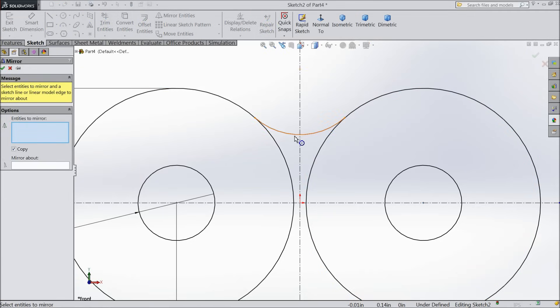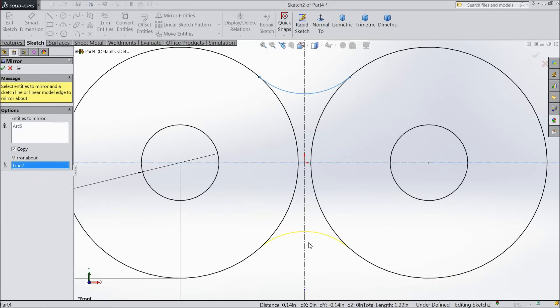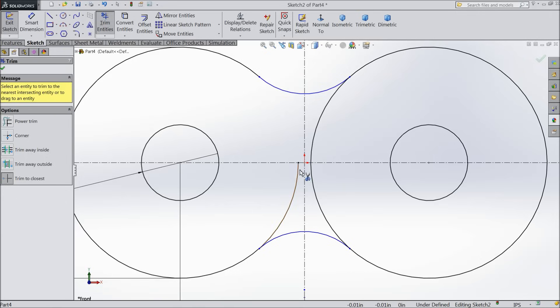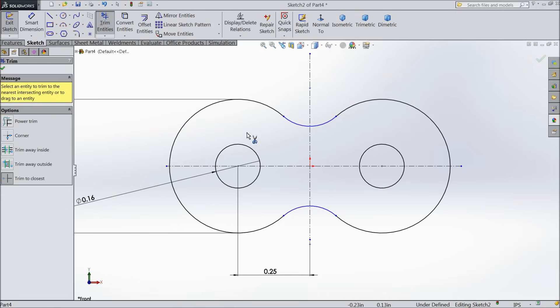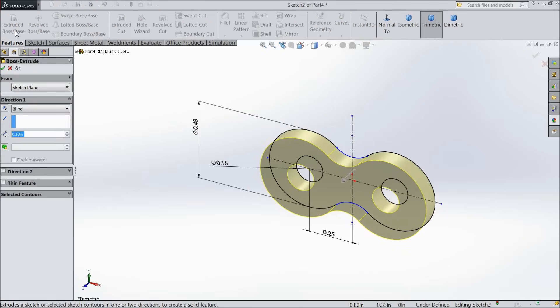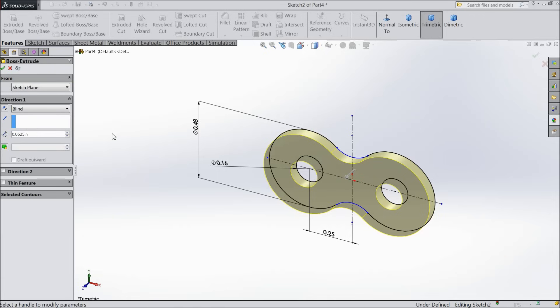Now select mirror entity and mirror this tangent arc. Choose trim entity and trim the inside portion. Now select extrude boss and extrude up to 0.625 inch.